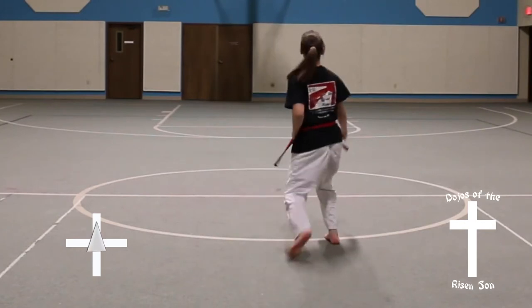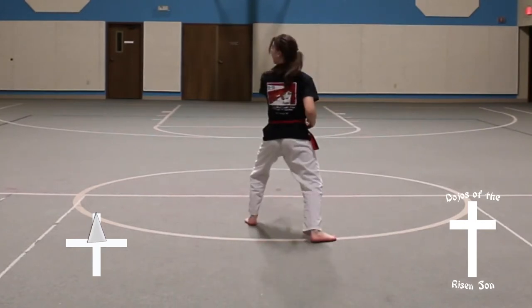Look, full turn to the right, into a front stance, down block. Step, front stance, middle front punch.